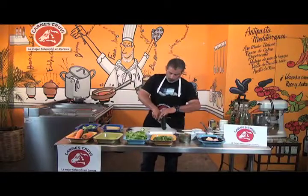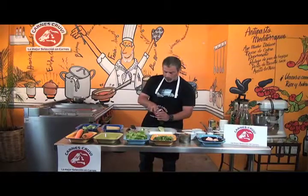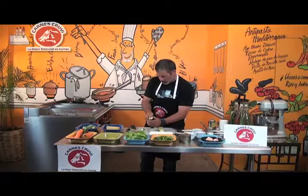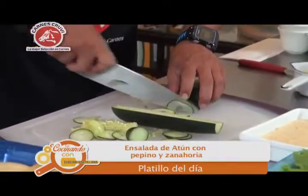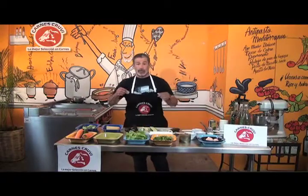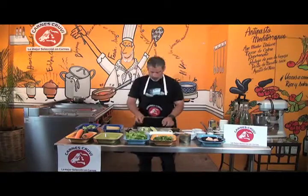La otra opción es retiramos la semilla con una cuchara y únicamente utilizamos el contorno, y hacemos lo mismo: sacamos cortes súper delgaditos. Es cuestión de cada quien cómo lo quieran utilizar. Si no tienen el problema que yo tengo de que les caiga pesado la semilla, pues lo pueden sacar de cualquiera de las dos maneras.